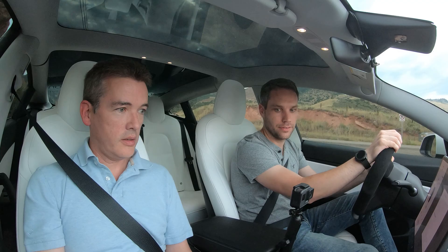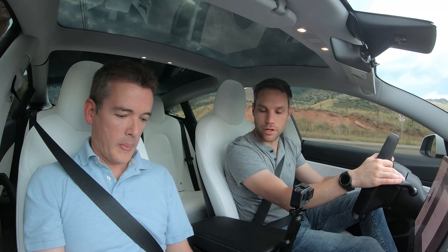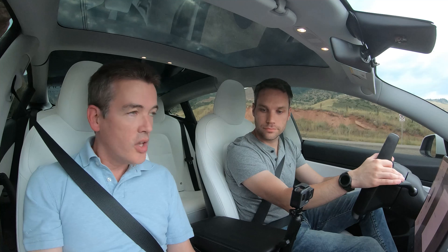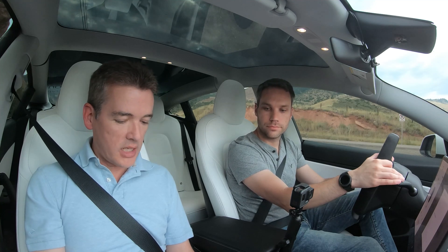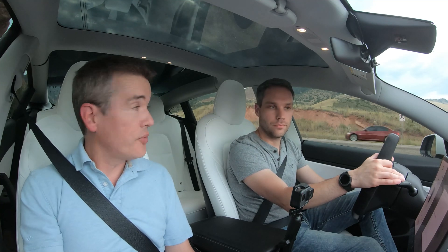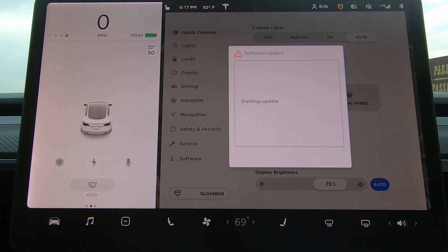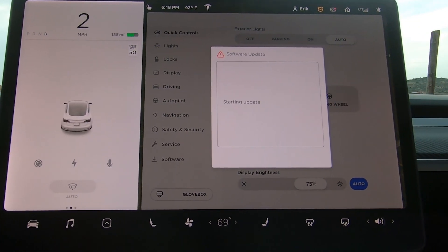Starting update. Starting update. So try driving. Right now we're on 2019.28.2, and I believe you're going to be getting 2019.28.3.1. Oh - I'm driving!